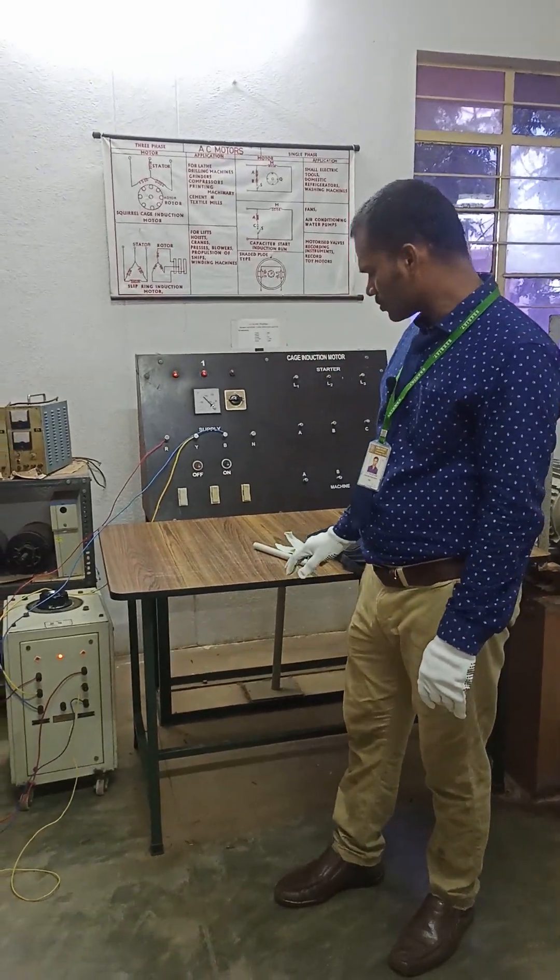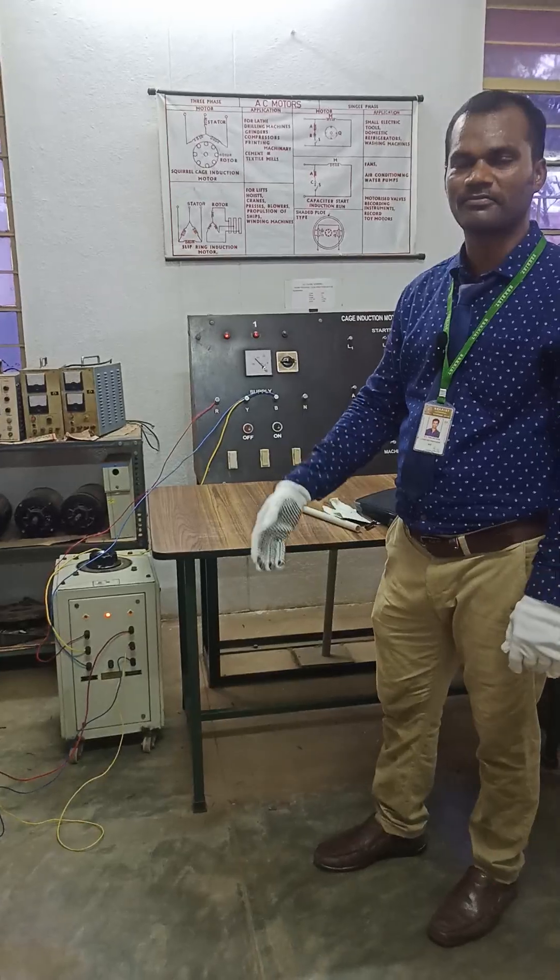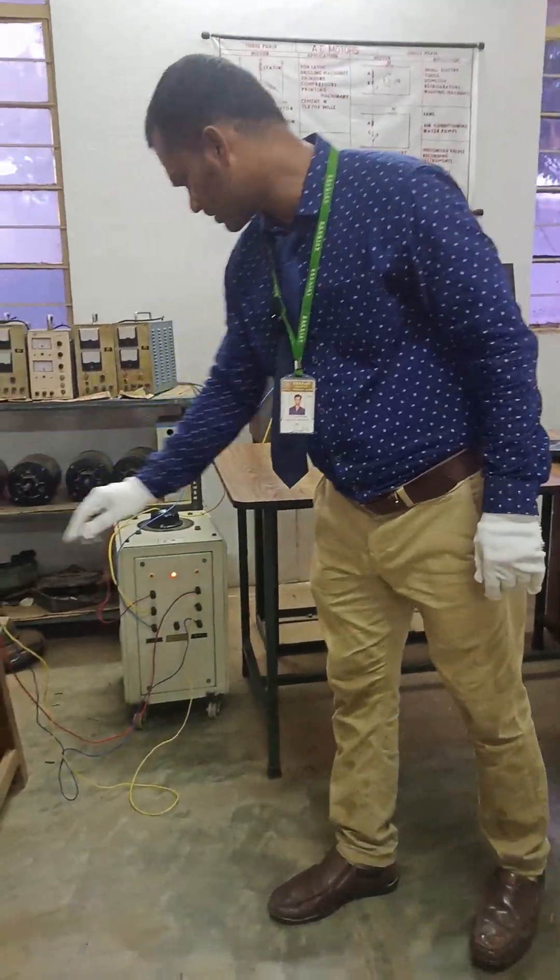Hi everyone, good afternoon to everyone. Today we are going to demonstrate how a rotating magnetic field is produced in a three-phase induction motor.